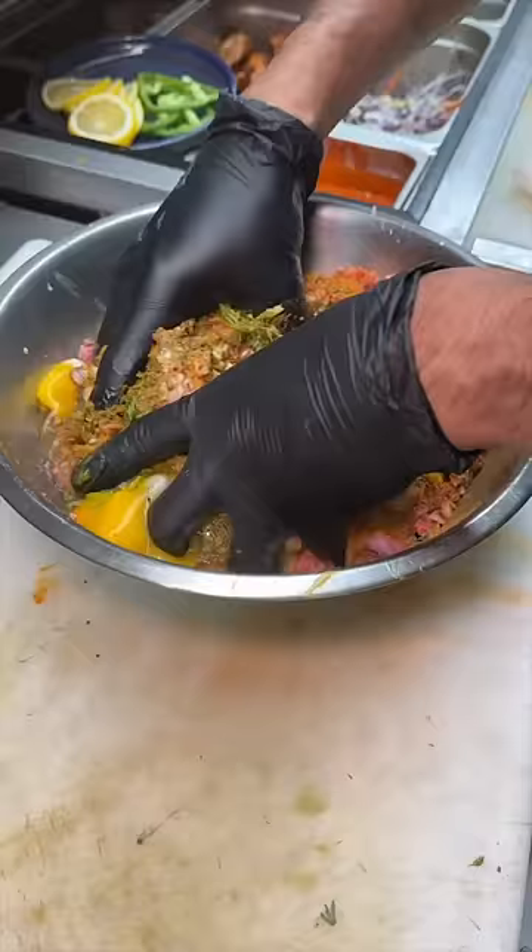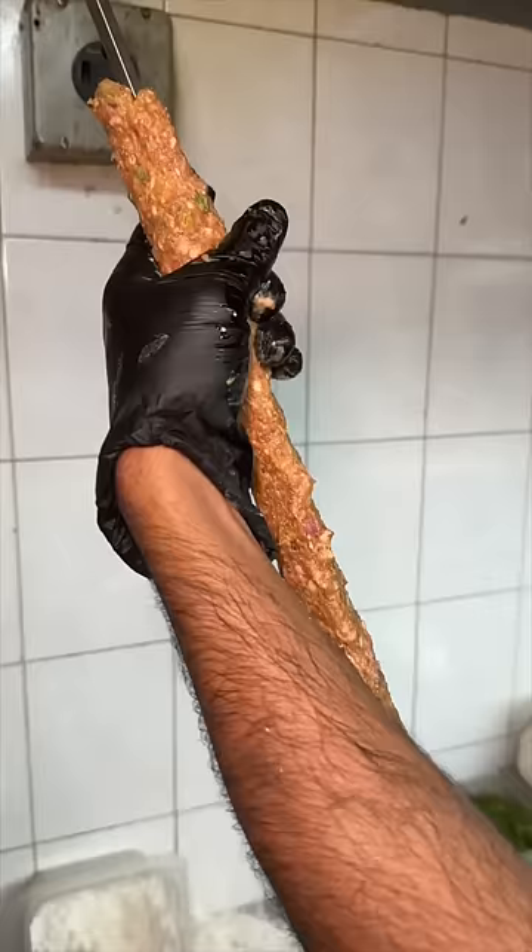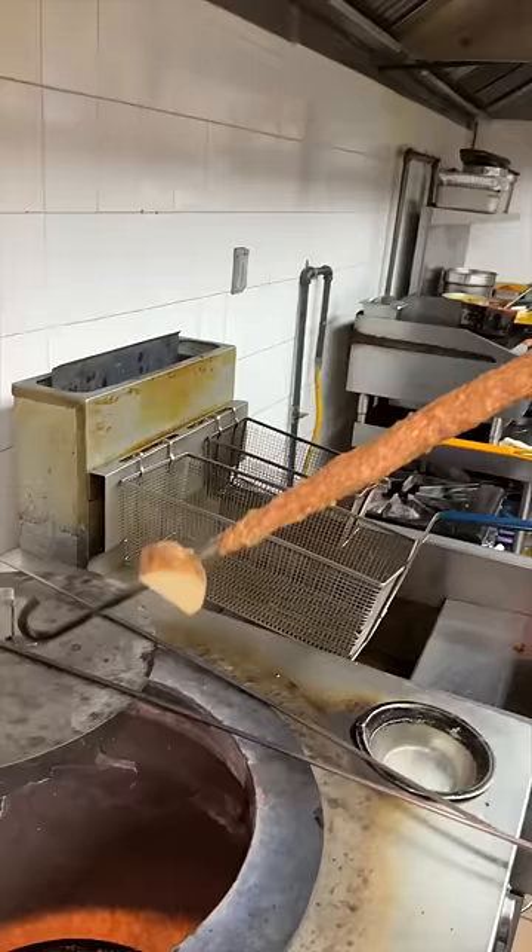Then squeeze and mash together. It gets pressed onto a skewer and cooked in their tandoor to look like this.